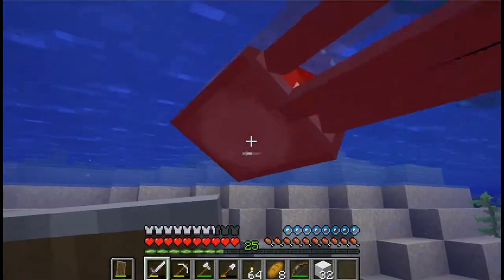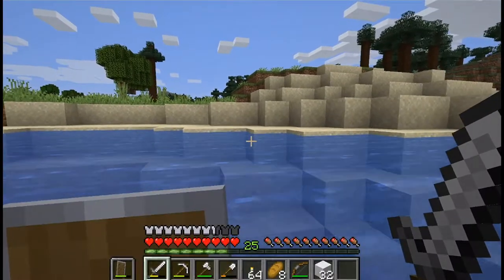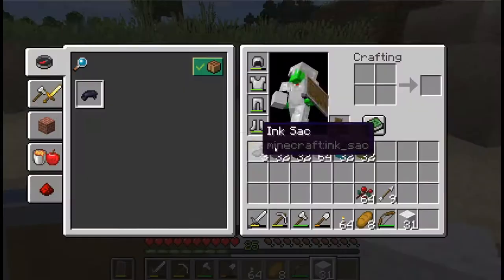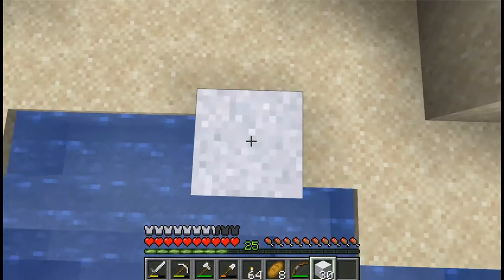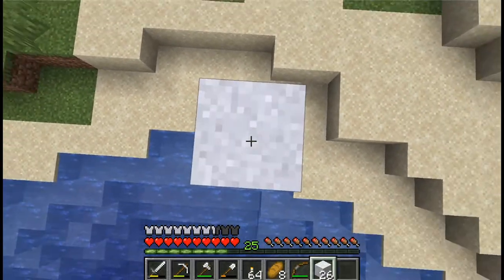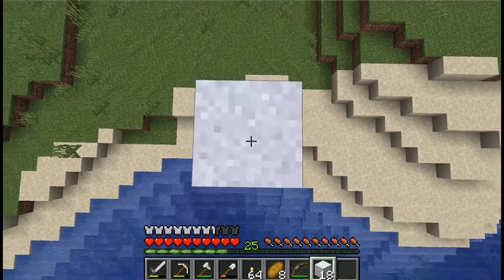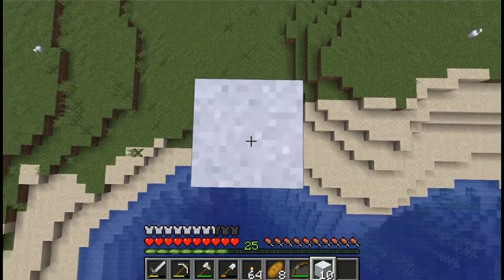Ink is the hardest resource to get — I can always make more bone meal, it's just a matter of time. Ink is a matter of getting good squid spawns, so ink is the real problem here. Let's go ahead and convert all this into actual concrete. I'm not building a concrete maker — I'm not there in my life yet.